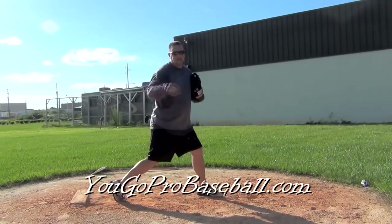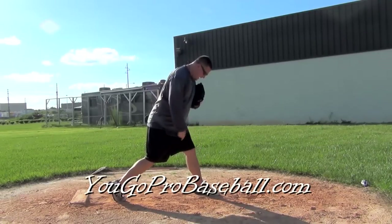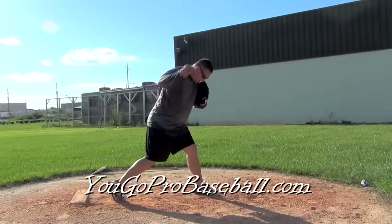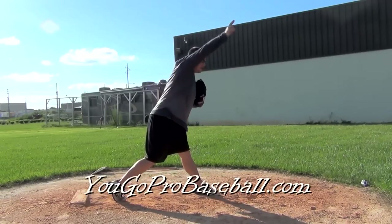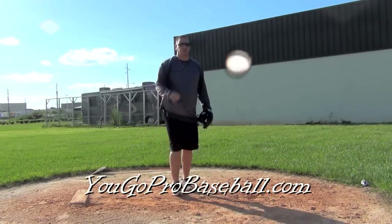What a lot of these pitchers also do very well at release point is the front leg is going to be almost fully straight, or it is going to be fully straight at release point, and they're going to use it as leverage to pitch against — just like you do when you're hitting.